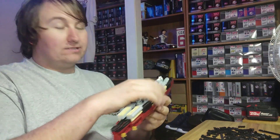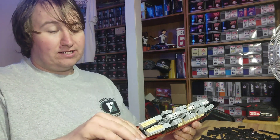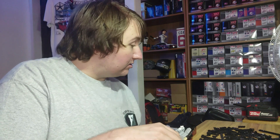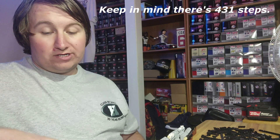Another update: the spinal structure — the center part — is finished. So many mini builds. Right now I'm debating whether to keep going given how late it is, but I like to get the Normandy done. I'm up to step 216, and there are about 431 steps total, so I'm just about at the halfway mark — I'm going to keep going.